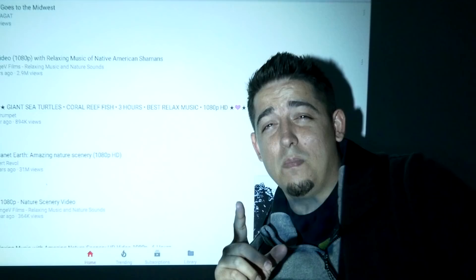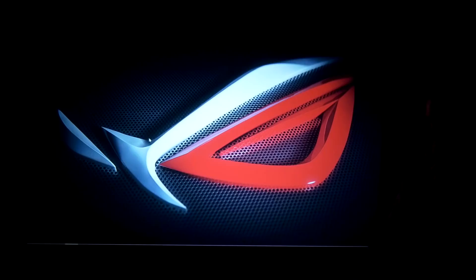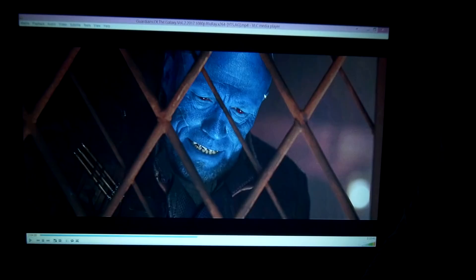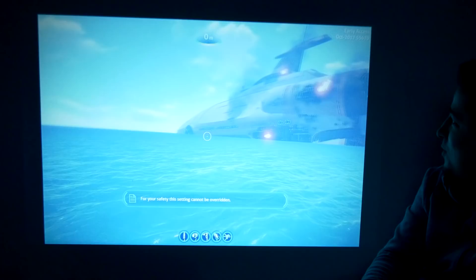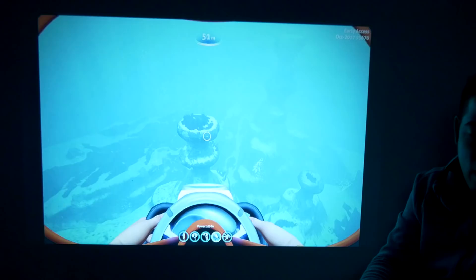I'm going to plug in my laptop to see if there are any movies on there — wow, it is so bright. I'll also run a game; I think I still have Subnautica on my laptop. You can see the laptop connected really easily — hey, that looks epic, it's so clear. Let's try a game — wow, impressive. Oh my god, it's so big and the image is really sharp. Yeah, I could totally play games on this, this is fantastic.